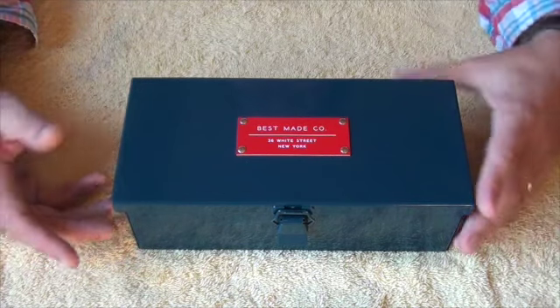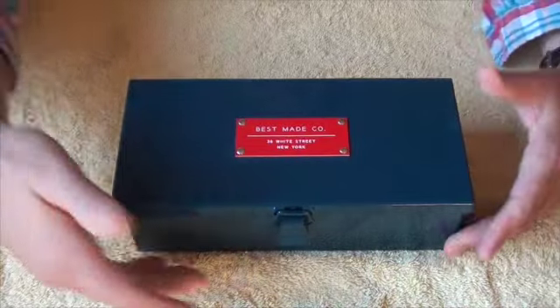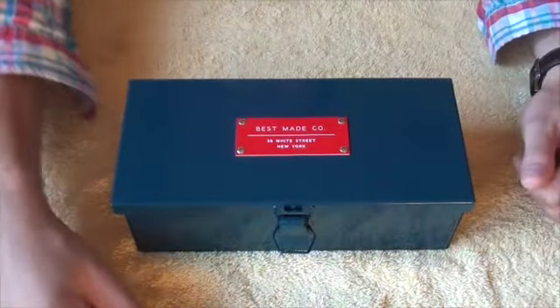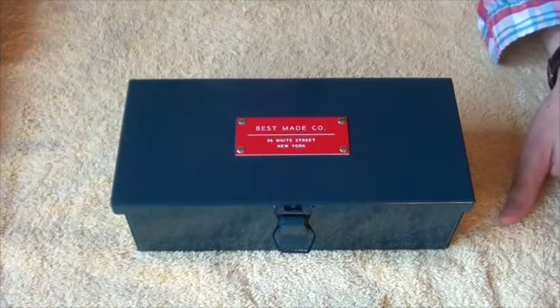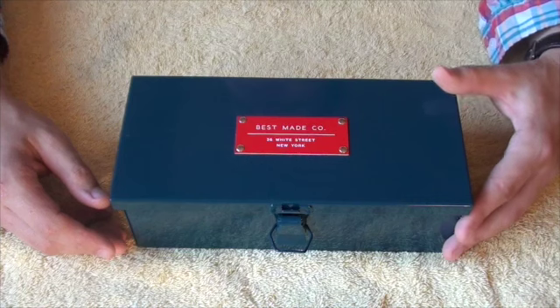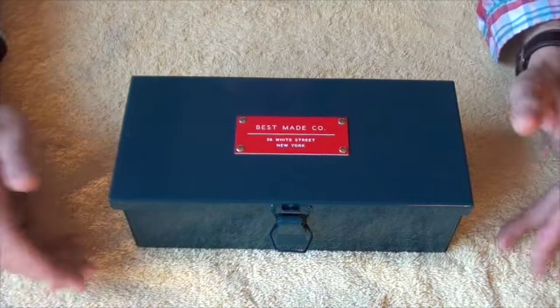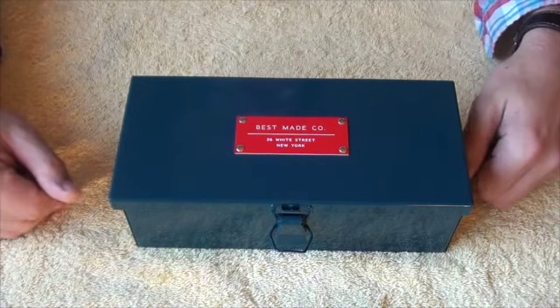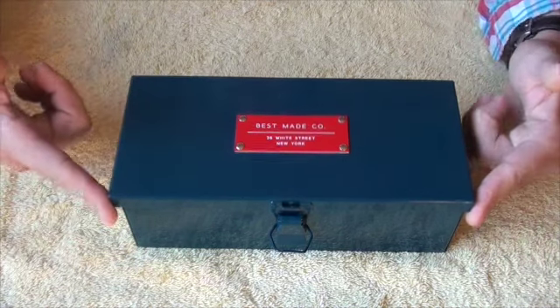That's about all there is to say about this — it's a box with a high quality hinge and a flick-up latch, so that I now keep all of my knives and multi-tools. Because this video has only gone for a couple of minutes, I thought it would be fun to go to the big box of tools, take everything out, and show you what I have. Let's go.